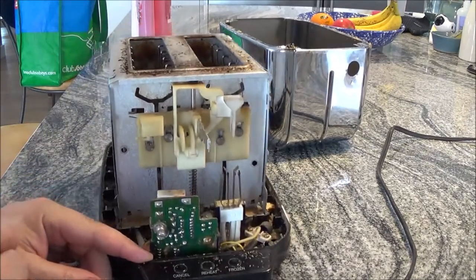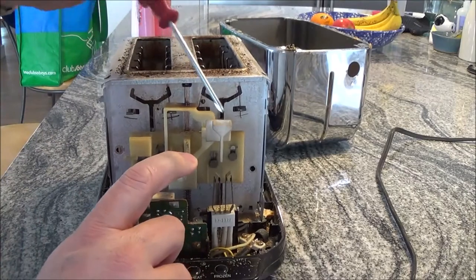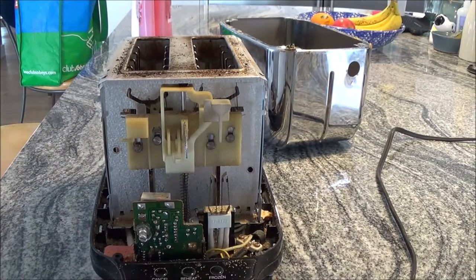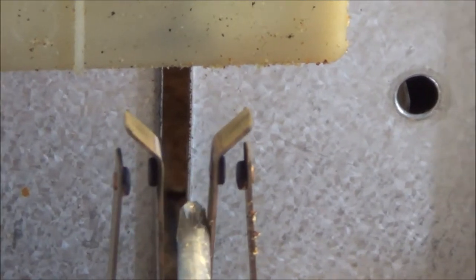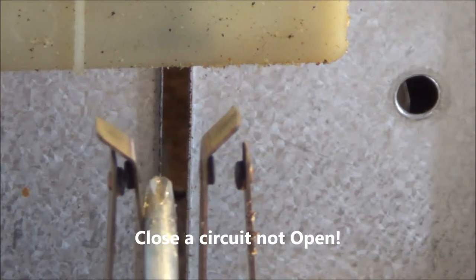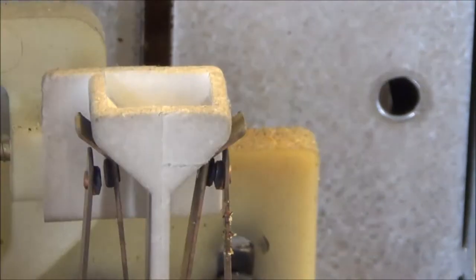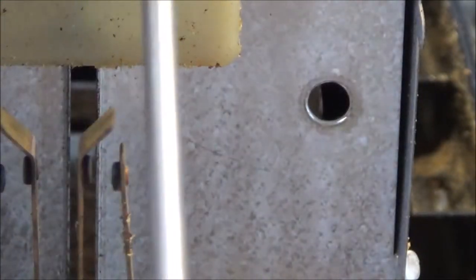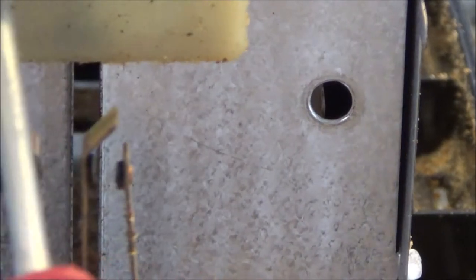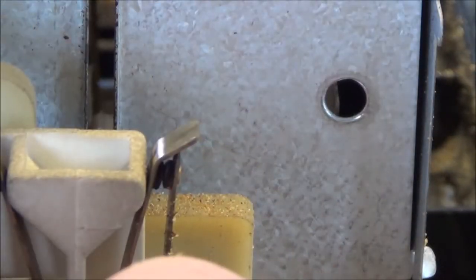Let's have a look at what's supposed to happen here. You see these contact points right here? See how this gets pushed over to that to make contact, and this gets pushed over to that to make contact? That's what's going to open a circuit when you push this down, which activates an electromagnet — which is probably right here. Actually the magnet is going to be somewhere here. There's a couple contacts here too, so one, two, three, four — these are going to activate a magnet that basically holds them in place, holds it down.